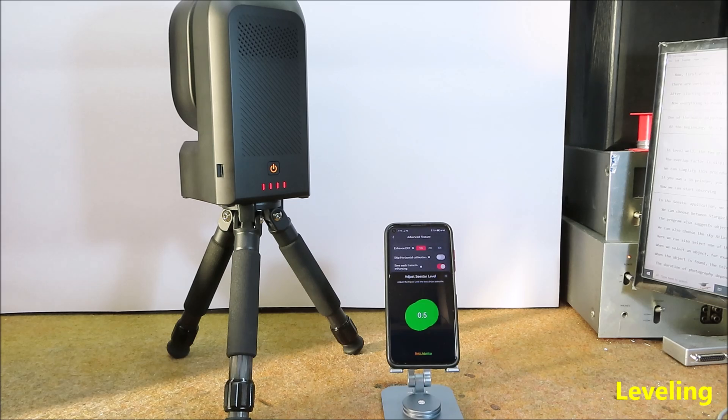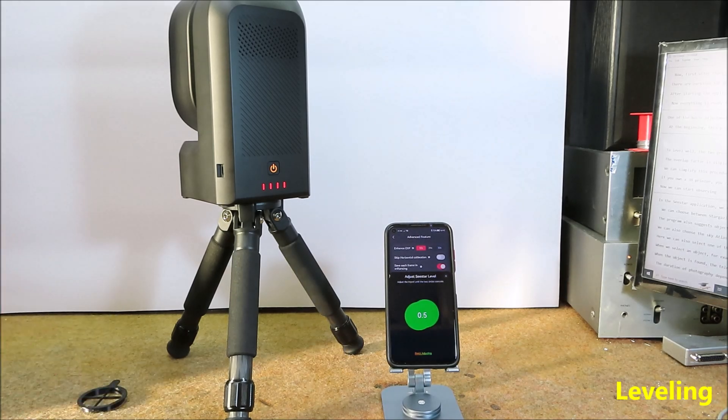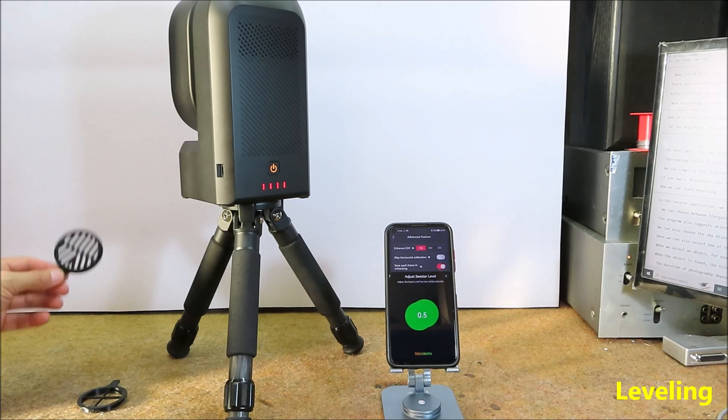If you have a 3D printer, you can make several useful accessories, for which you can find STL files on the Thingiverse website.